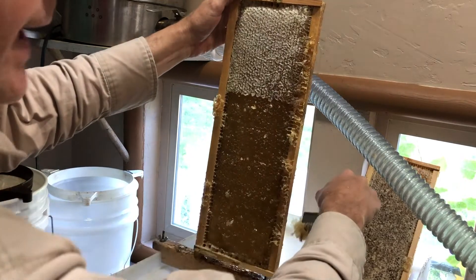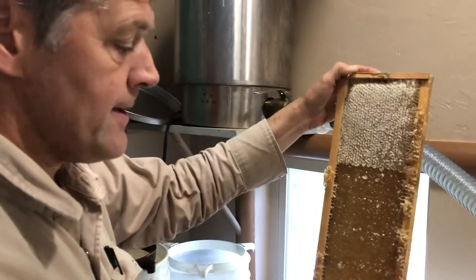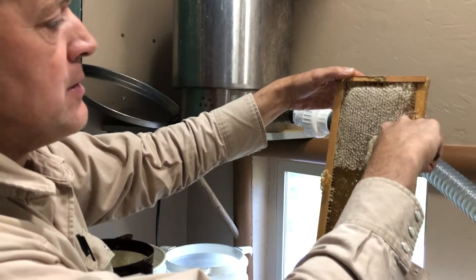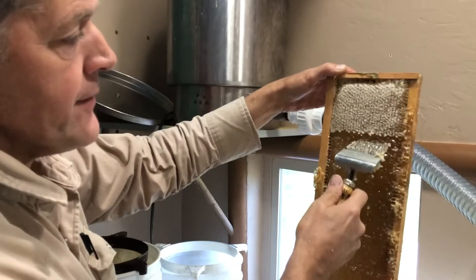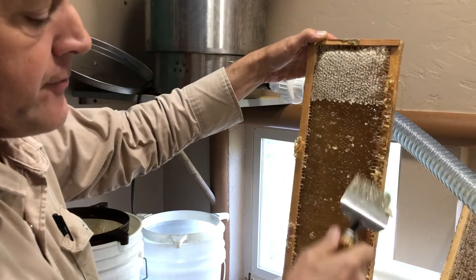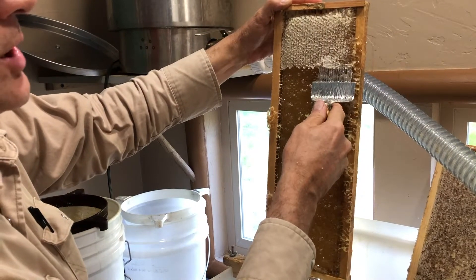Uncapping the honey and leaving the comb intact makes it more efficient for the bees to refill the frame. So when I uncapped it, I've damaged and distorted some of the cells, but I've only removed the top part by uncapping it. Bees can easily repair that and then refill the comb without a lot of work.